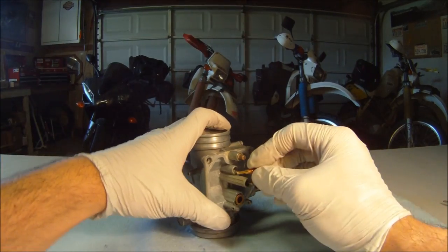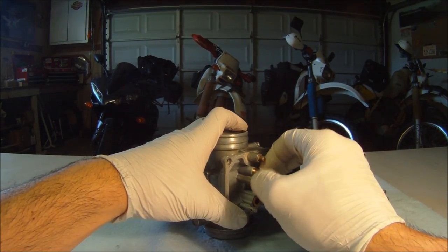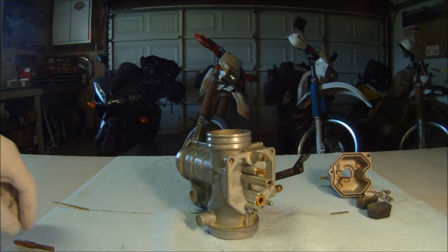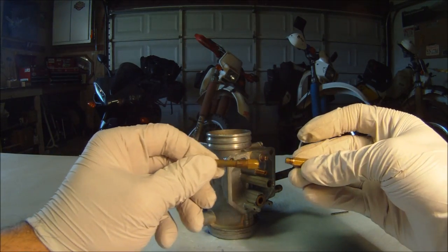For our jets, we will begin by installing the idle jet. The jets should be securely installed using a flathead screwdriver. Next will be our needle jet holder and our main jet, which are connected.